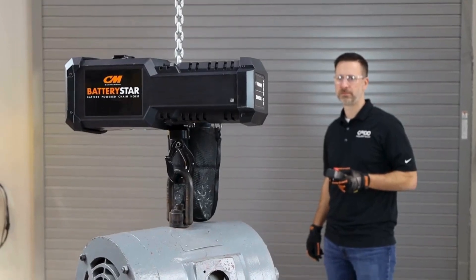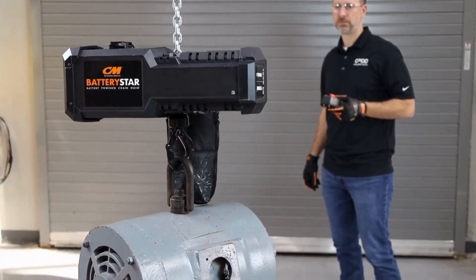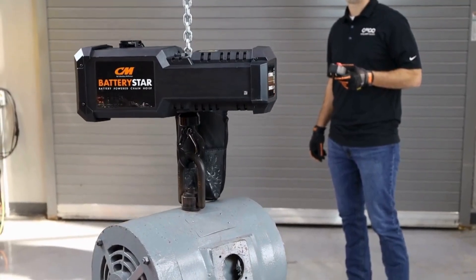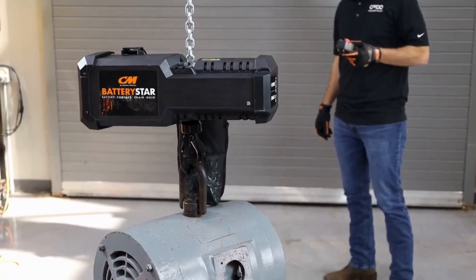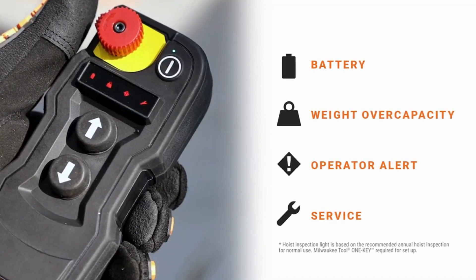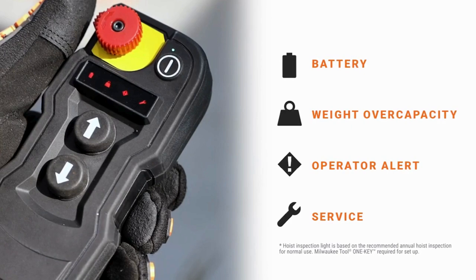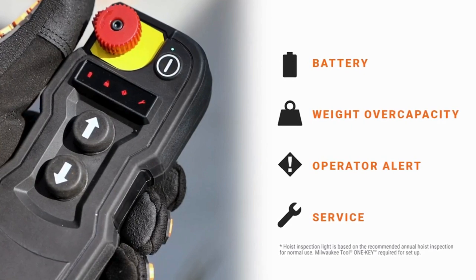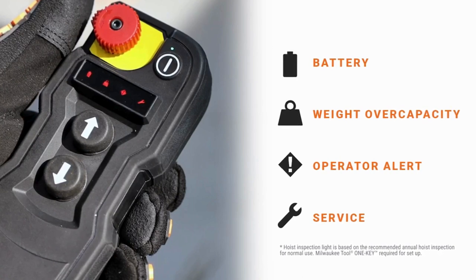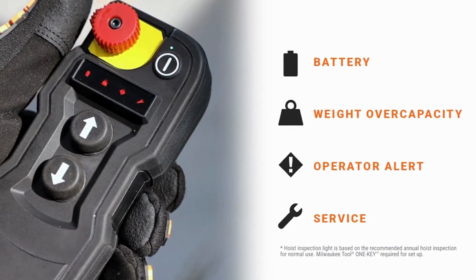When it comes to operator safety, the wireless remote keeps the operator safely away from the load, allowing for operation from up to 60 feet away. The remote also features built-in intelligence to provide alerts should certain situations occur, including low battery alerts, overload alerts, and operator alerts. It also indicates when inspection is due based on reminders you set using Milwaukee Tool's OneKey app.